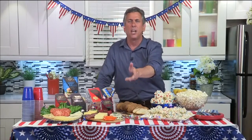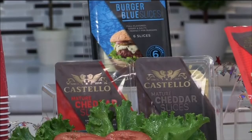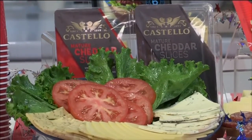The Havarti — nice and smooth, it's creamy. It's perfect with some crisp summer vegetables like radishes or early-season baby corn. Carrots and some grainy mustard. And of course, Costello has the slices for your burgers — delicious slices like a burger blue and the aged cheddar with cracked black pepper. It makes burgers extra special.